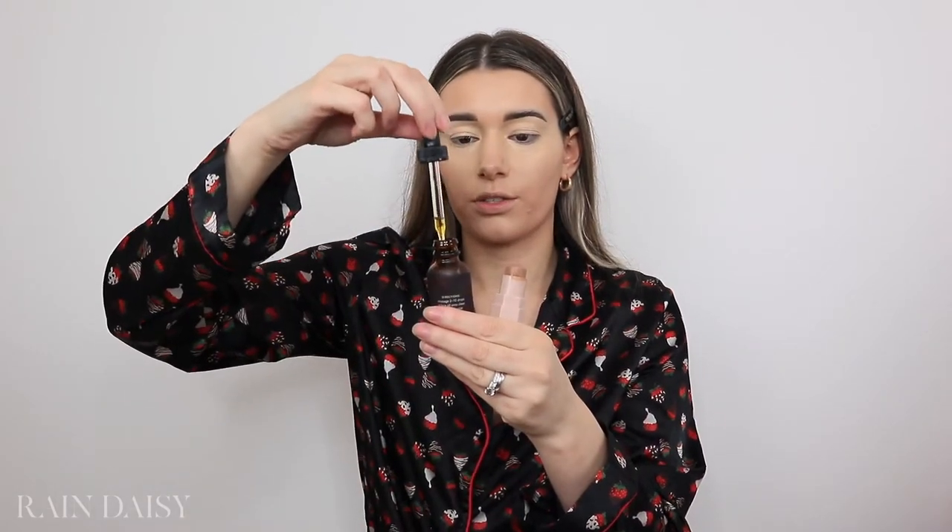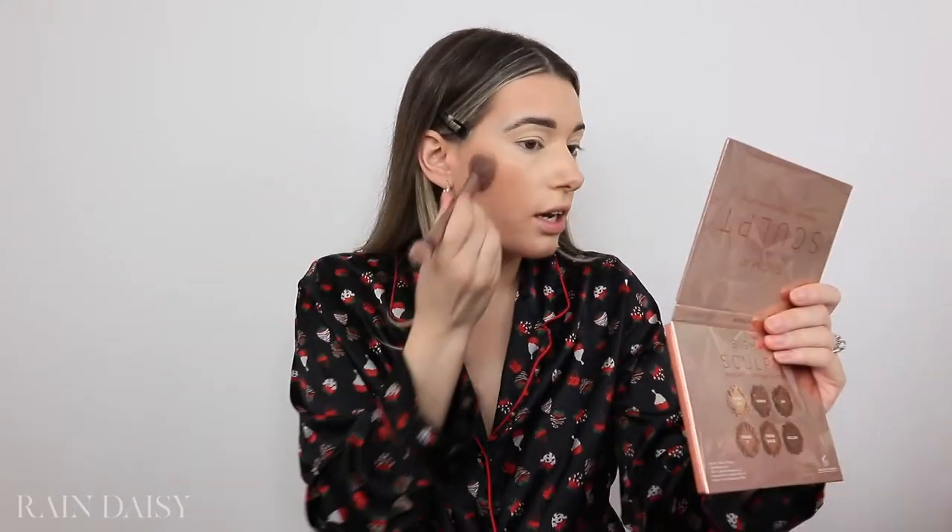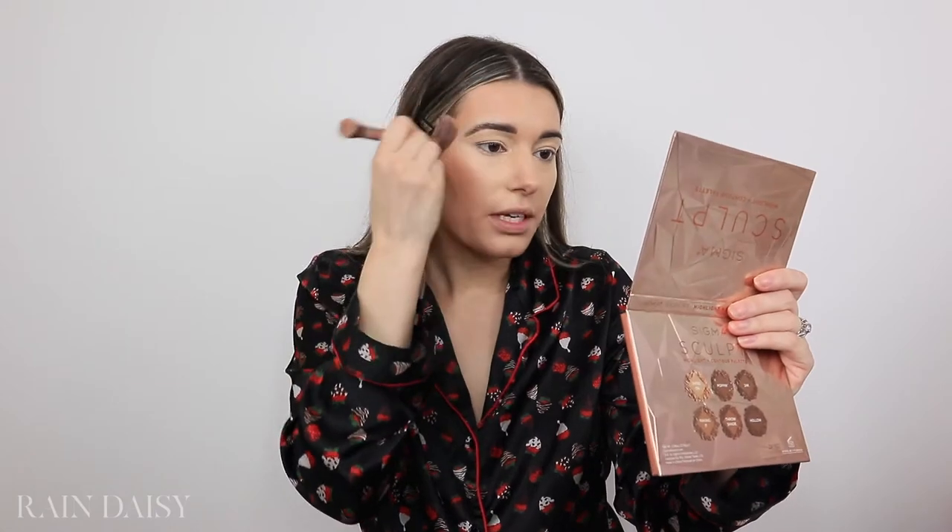I'm going to stick to my favorite cream contour. This is the Fenty Beauty Mocha Match Stick, and I like to put a little drop of oil on it. This oil is the Pure Radiance Oil by True Botanicals. I pick it up on an angled brush and put it on my chin, in the hollows of my cheeks pushing upward, and wrap it around the temples — basically everywhere I'd normally bronze, just not all along my jawline.